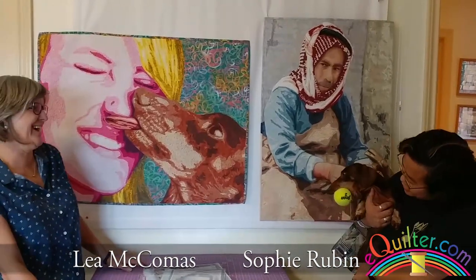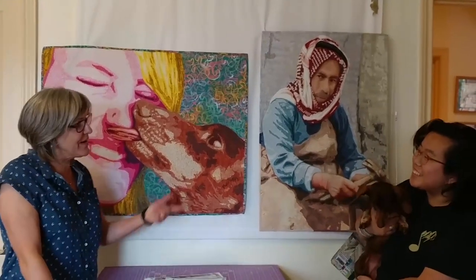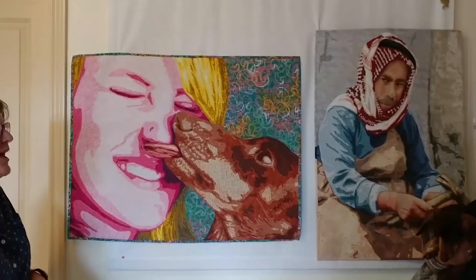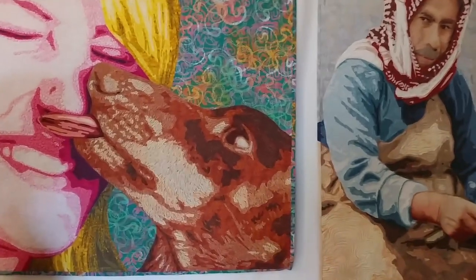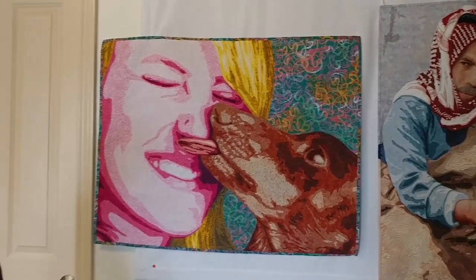We're here in the beautiful mountain home and studio of Lee McComas with her wonderful dog Coco. We're picking up Coco because she's featured in one of the pieces Lee has done. This one's called Puppy Love, and this is my stepdaughter Maya.